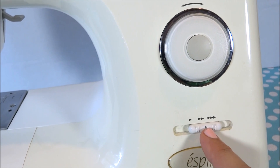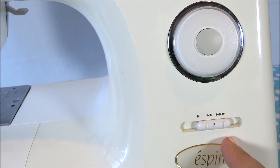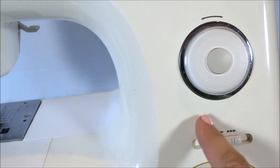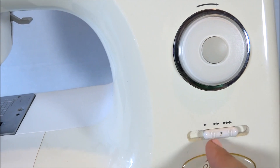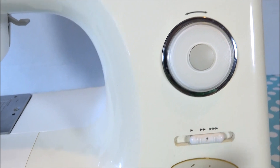This controls the speed of my sewing machine. You don't want it going too fast because it can get tangled and cause a bird's nest, but you don't want it too slow either, so somewhere in the middle is usually best. Not all sewing machines have this, but this one does.